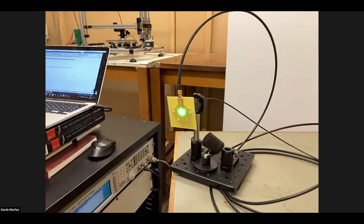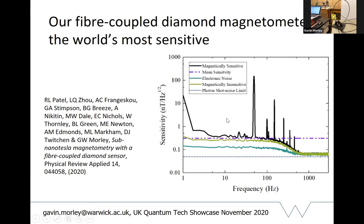There's another question from Mark: what is the likely bandwidth of the sensor? We're interested in the low frequency region around DC up to 100 hertz or so, but this is something we can configure for different applications. We can easily look up to 1000 or 2000 hertz. Going beyond that you go to a different protocol - a pulsed experiment rather than our continuous wave experiment.